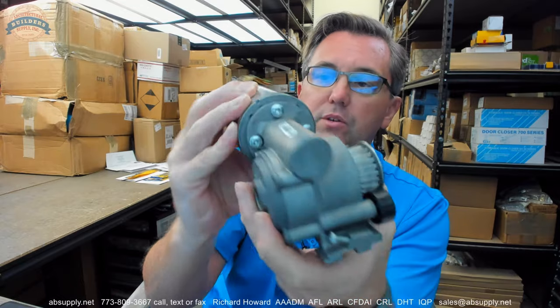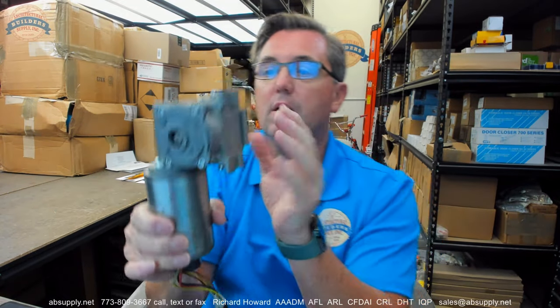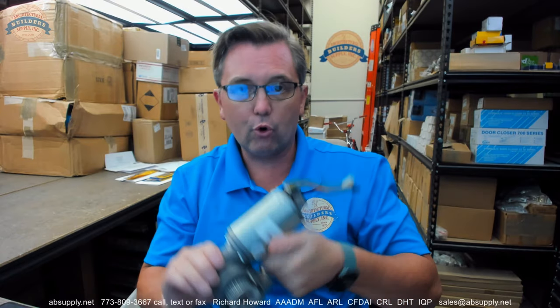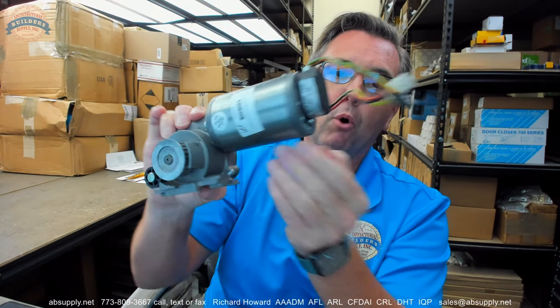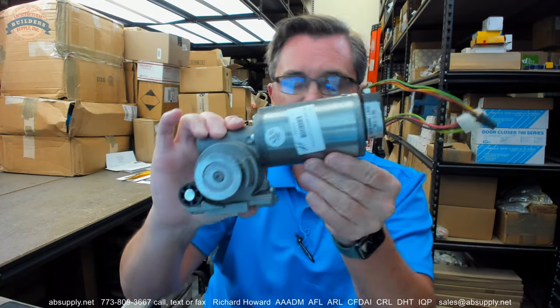This is a rebuilt unit. There is a lot of language down below in this video describing how the exchange process works, how the core return works with this. In this portion of the video, this video really is to simply serve as visual evidence of the item.